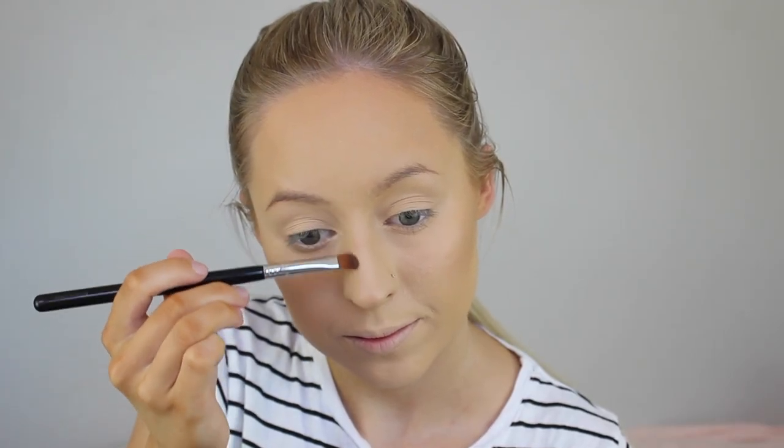And now to bronze up my face, I'm just going to go in with Colourpop's Skinny Dip and take that on my Sigma Small Contour Brush. So now I'm just going to contour my nose lightly, taking Fawn from the Anastasia Contour Kit on a medium sweeper Sigma brush.